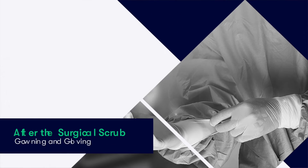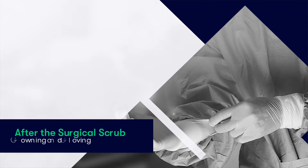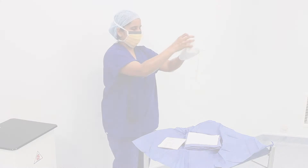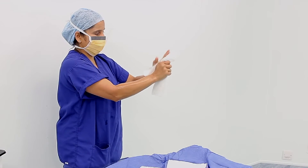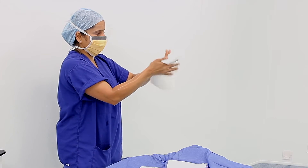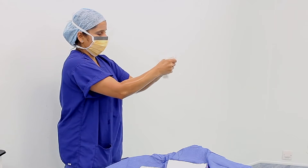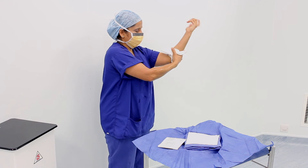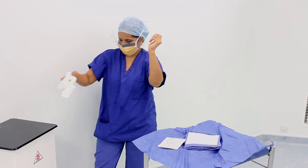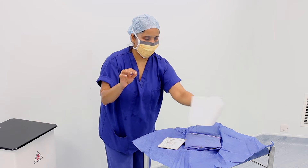We can now proceed to perform the surgical scrub. Having completed our surgical scrub, we then dry our hands and forearms using the sterile sheets provided in the same pack that contains the gown. We pick up one towel and use it to dry one hand — in this case the left hand. We start by drying each of the fingers, then the palm and dorsum of the hand, before drying down the forearm. We then dispose of that drying sheet before picking up the other and repeating the process for the other hand.